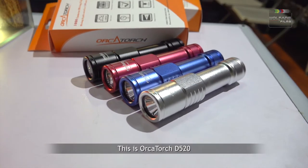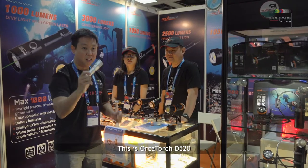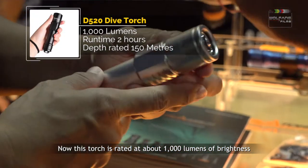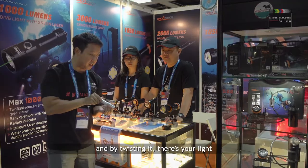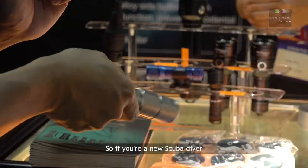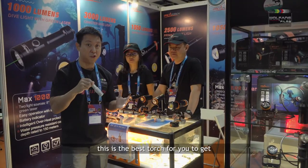This is the Orca Torch D520. This torch is rated at about 1000 lumens of brightness, and by twisting it, that's your light. So if you are a new scuba diver, this is the best torch for you to get.